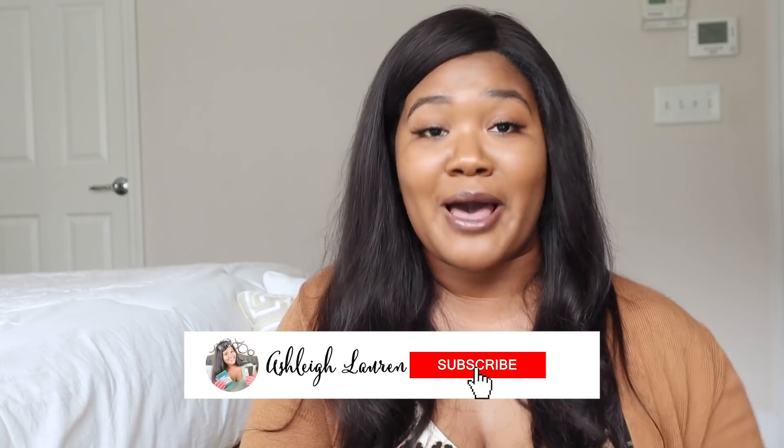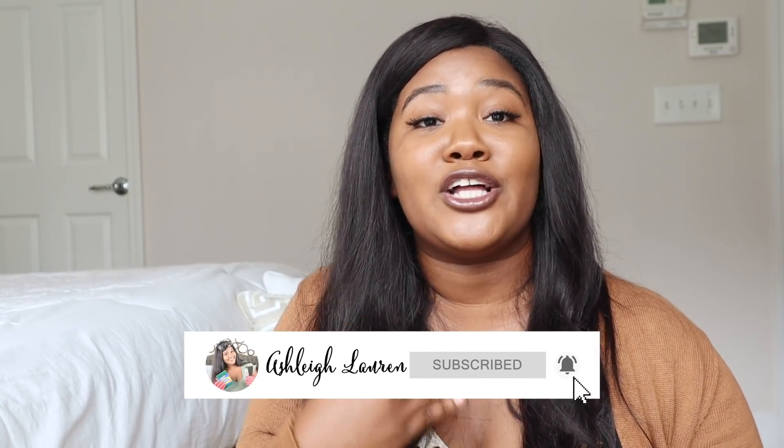Hey hey hey and welcome back to my channel, it's Ashley here. If you are new, hey girl hey! I'm excited to show you how I made this sign using the little houses that you can get from a Target Bullseye. To get started I'm going to show you how you can actually make the sign.